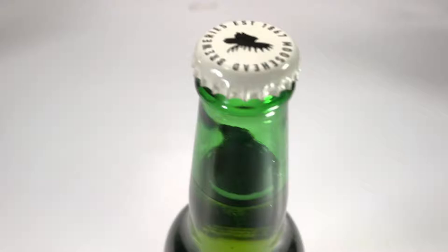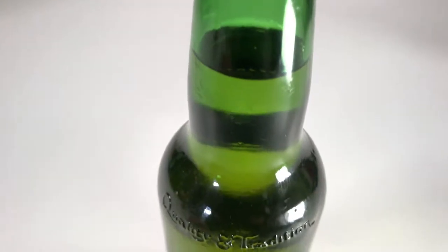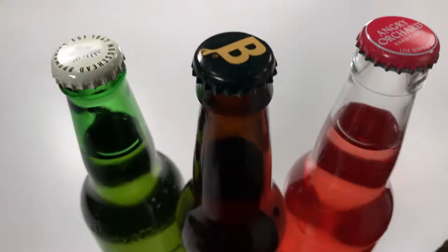The green bottle is mostly a gimmick and provides less protection than amber, although traditionally these bottles hold beer that has less hops and therefore needs less protection. If you notice, it's something that smaller breweries don't tend to do, and it's not due to a lack of access to the bottles. It is still a hell of a lot better than clear, which we only recommend for ciders or sample bottles.